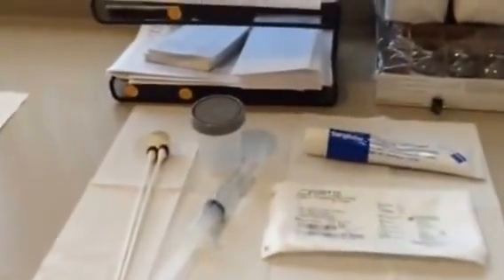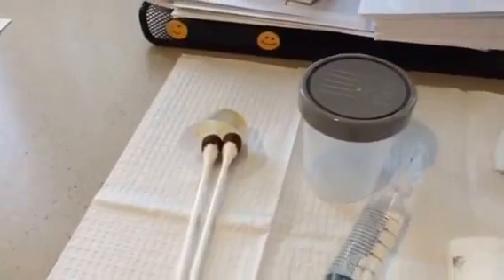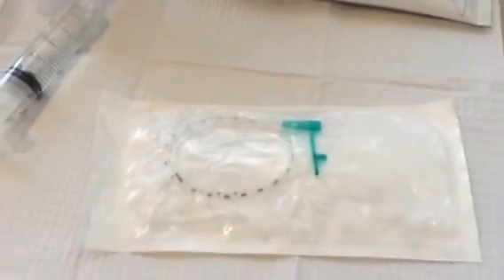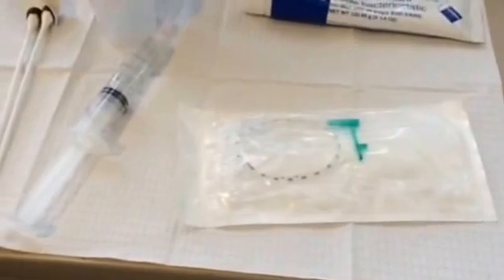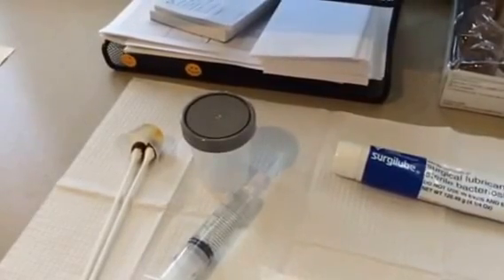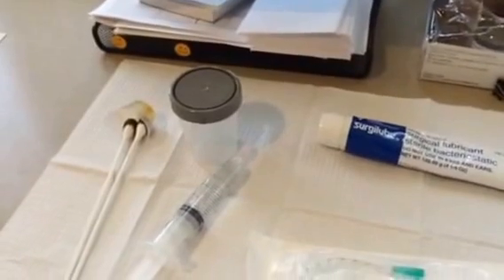We wipe the urethra with a little bit of iodine on some swabs. We have a urine cup. We usually use 8 French pediatric feeding tubes — you can see the label here. We apply a little bit of sterile lubricant on the tip of the catheter when it's inserted into the urethra. We put the residual urine into the cup and test it for possible infection or blood.